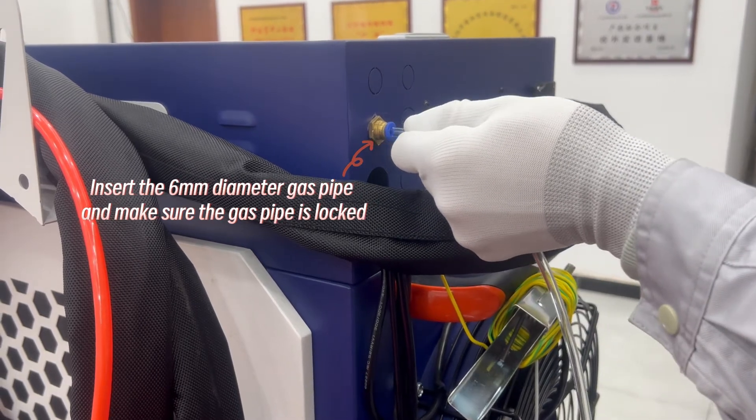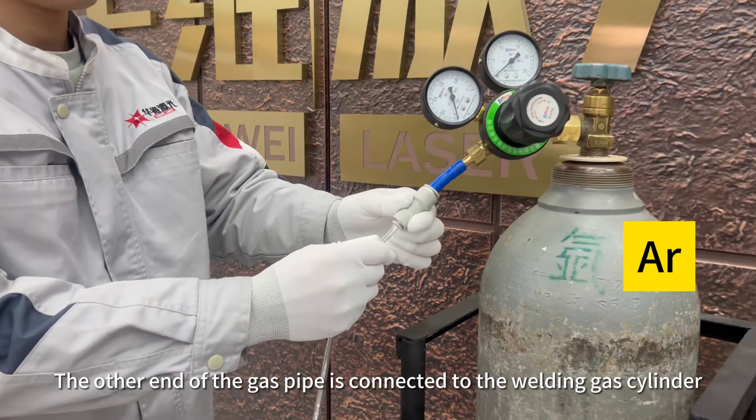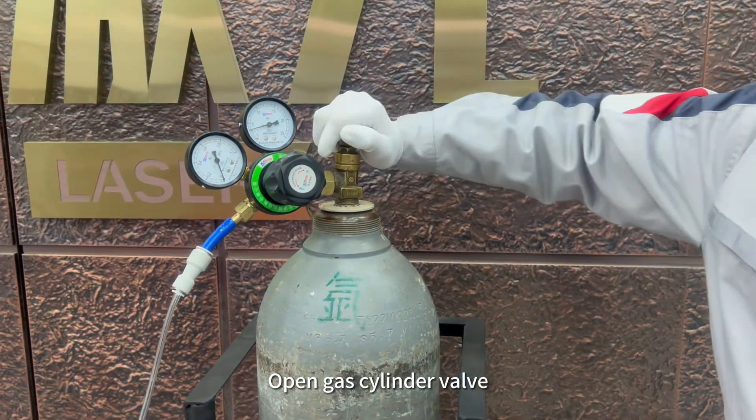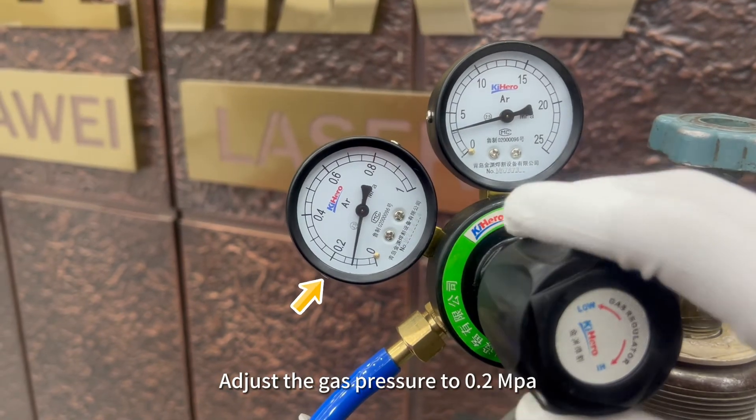Connect gas cylinders to the equipment. The other end of the gas pipe is connected to the welding gas cylinder. Open the gas cylinder valve and adjust the gas pressure to 0.2 MPa.